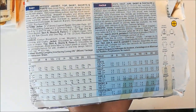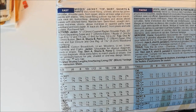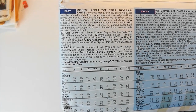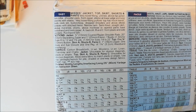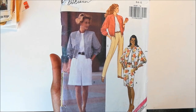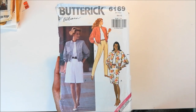So like I said, this pattern is from 1992, and it wants fabrics such as cotton broadcloth or light woolens, lightweight linen, chambray. It seems like it just wants lightweight fabrics for this, which makes sense because the jackets that I had were all very lightweight and kind of silky. And that is Butterick 6169.